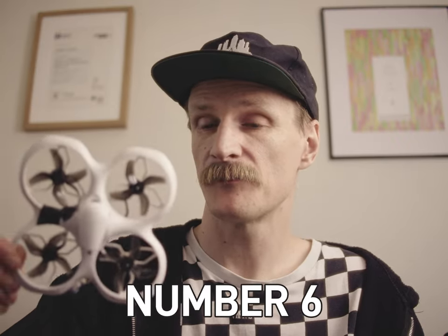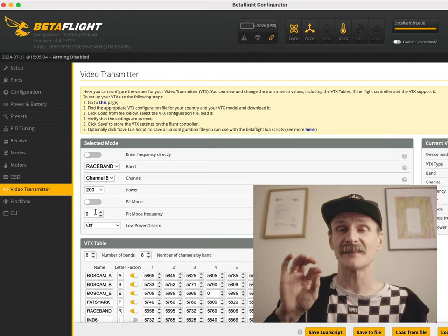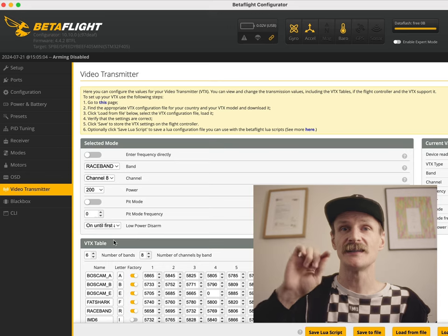My first drone, the BetterFPV Cetus X — BetterFPV were very good in replacing the camera module and the VTX. I can't use this one indoors because it overheats. Always make sure you're either flying it or have it near a fan. When you're flying it, the propellers keep your VTX cool. You've also got a setting in Betaflight that you can change to make sure it stays at 25 milliwatts until armed — so it's low power until armed. That's what I use so it doesn't overheat.